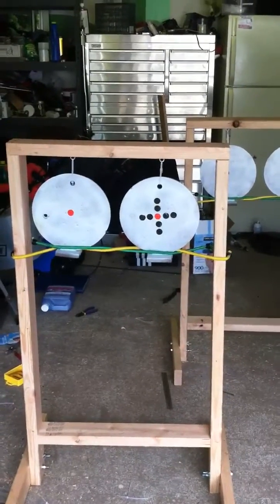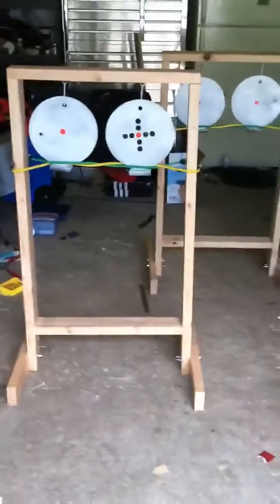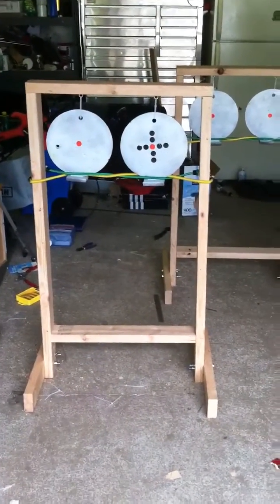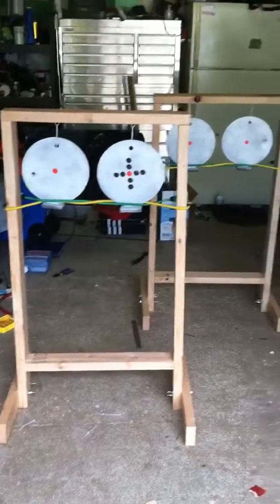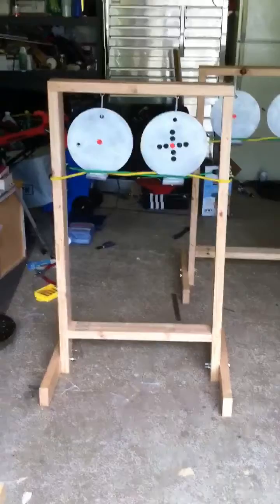No steel resets, no worrying about them spinning on the target holders. I think rapid fire can happen here without spinning the steel around like a top. There they are — we have two of them set up and we're hoping to have some fun with these tomorrow.